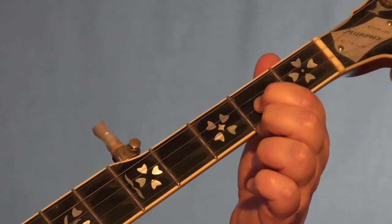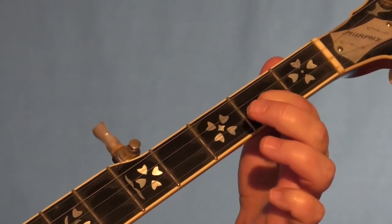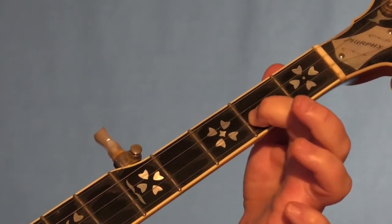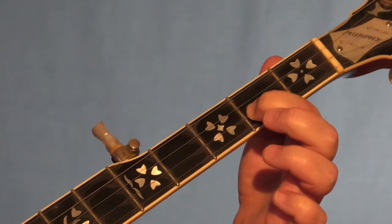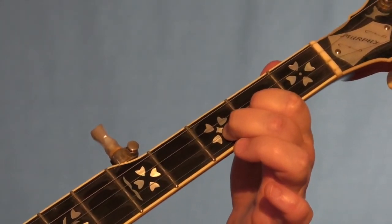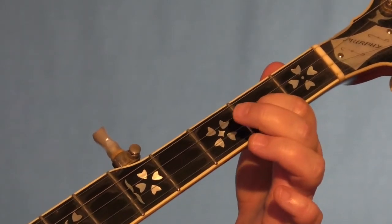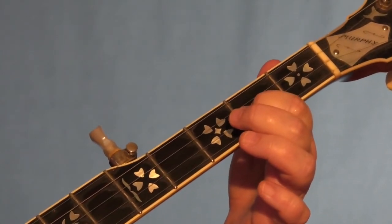So we've got a hammer-on from the second fret of the second string to the third fret of the second string. We've not done anything like this before, so you're going to put your index finger on the second fret of the second string. You're going to pick it with the index finger of your right hand, and then while that finger is still down and while it is still ringing without picking the string again, you're going to hammer that middle finger down to the third fret of the second. And you have to hit it really hard like that, or if you don't, you're going to kill the string. So it's a hammer from two to three on the second, picked with your index finger.